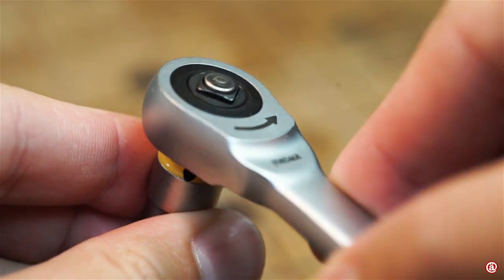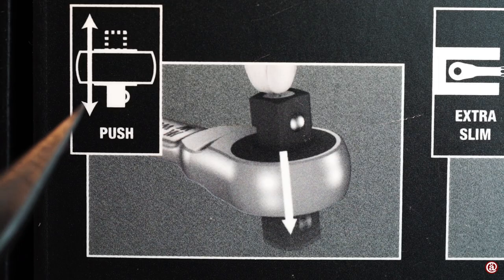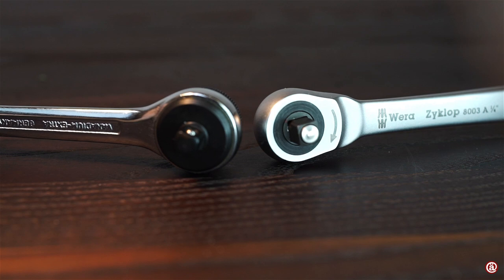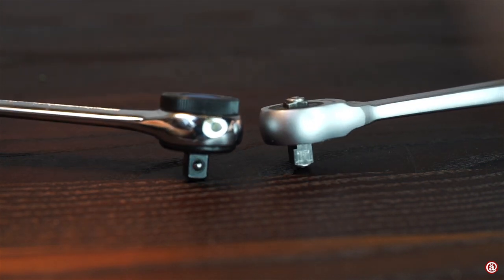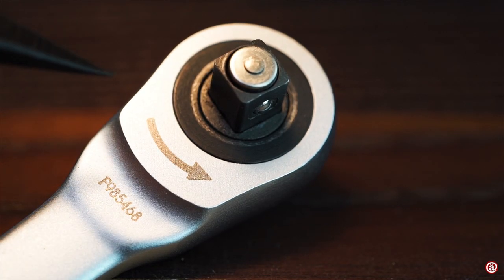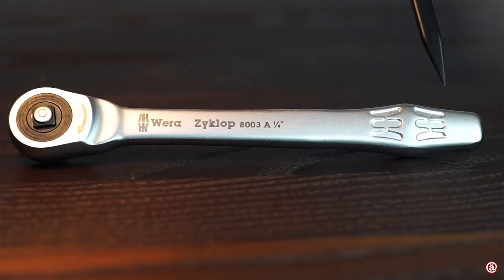Let's focus now on the main part of this ratchet set — the ratchet itself. I've purchased the version with a push-through quarter inch square because of the compact design, although the height is the only measurement noticeably shrunk compared to my other ratchet. The matte finish is well done like on all VERA tools I've seen. The VERA logo, product type, model number, ordering number, and indication arrows are all laser etched on it.